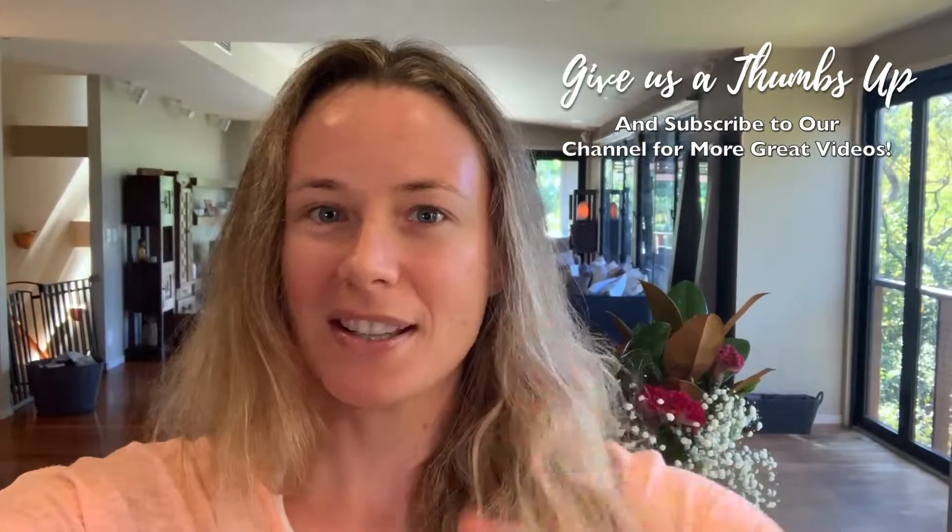If you enjoyed today's video, be sure to give us a thumbs up. Subscribe to our YouTube channel for more great videos and remember to tap the bell for notifications so you never miss a video. Thanks for watching. Bye.